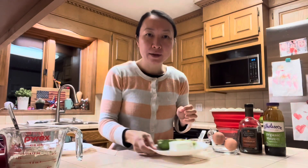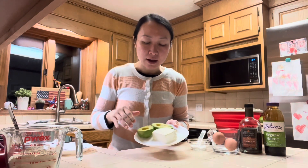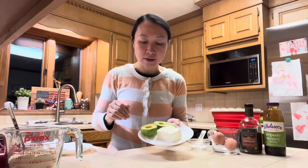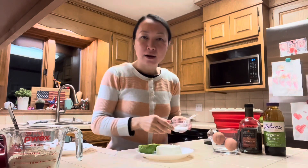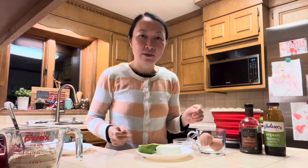For the wet ingredients, you will need half a block of cream cheese that weighs about 110 grams, one ripe avocado — this one weighs about 130 grams — a quarter teaspoon of salt, and two eggs. With the shells on they weigh about 123 grams.